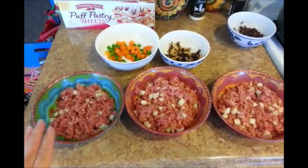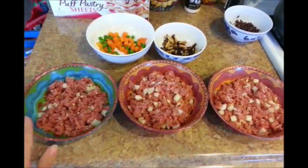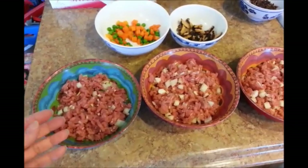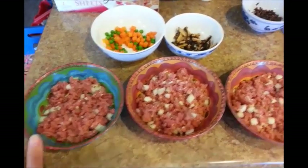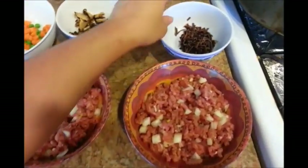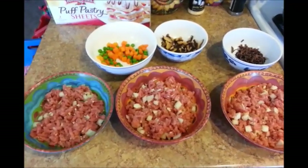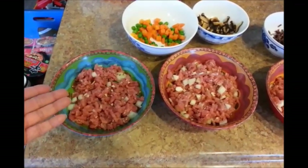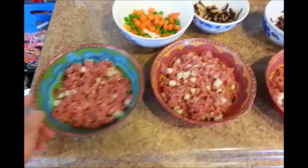I've placed the ground pork into three separate bowls because I'm going to show you three different ways to make the filling. The first will be the closest to the original recipe for Vietnamese pastry pies — except liverwurst is usually added, which I'm leaving out. The second one I'll add the carrots and peas and the shiitake mushrooms. The third one I'll just add the dried black fungus mushrooms. So you can choose whichever filling you want. The first one is basically just the marinated pork with onions — or shallots — and minced garlic.